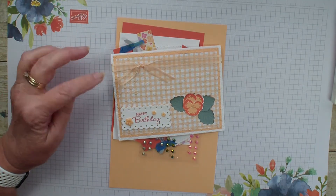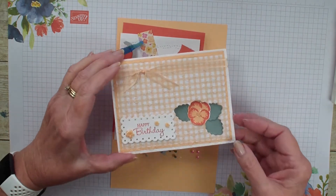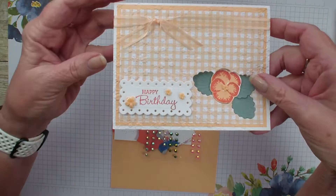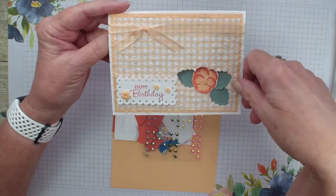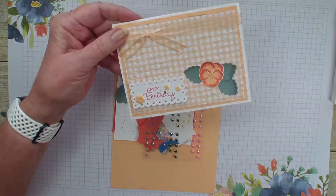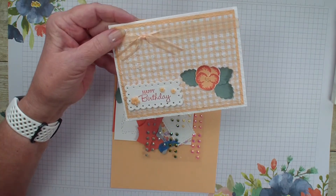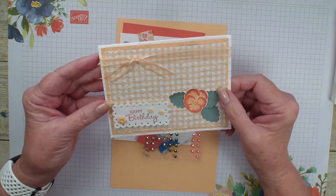If you joined me last week, I showed you the technique to do a peekaboo dye technique where I layered three pieces of designer series paper and cardstock and cut out the center so that my flower appears on the other side. If you have not seen this video, make sure you check out my YouTube channel or my blog for details on that.